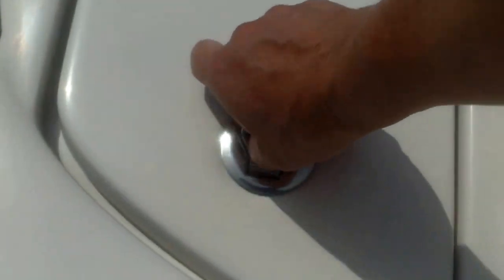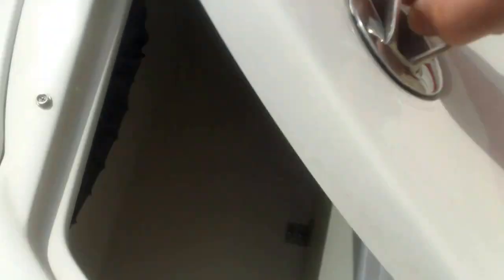We're going to have some storage compartments here — nice room to add equipment, maybe fenders, on both sides. Got some nice stainless steel handrails here.